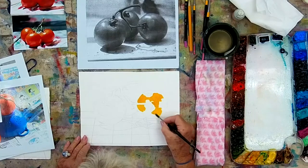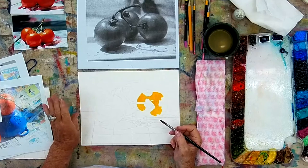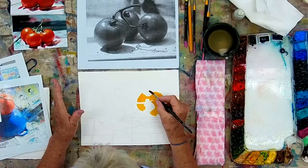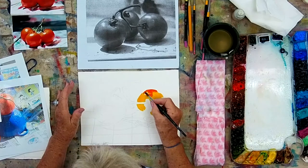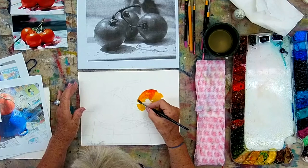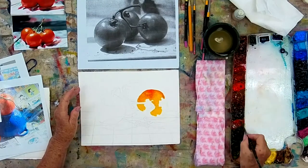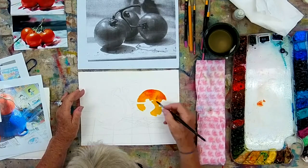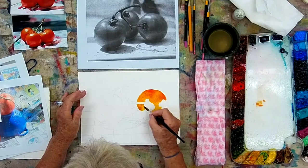My goal is to work this all at once — I don't want to have to add a glaze. I build my darks up by infusing the paper with more paint, not by glazing. I've put orange around the highlight; if I lose the highlight, I'm not worried — I can always lift it out. I'm using Translucent Orange by Schmincke. It's a new color to me and I really love it, so I'm dropping the orange over top of the yellow and will work this whole tomato until it's all wet.